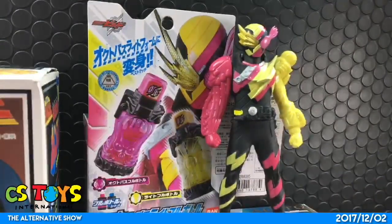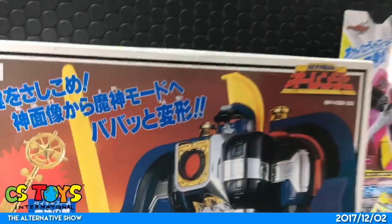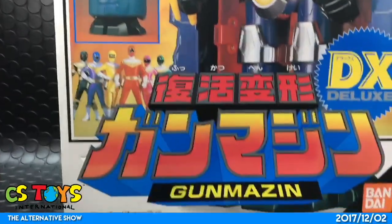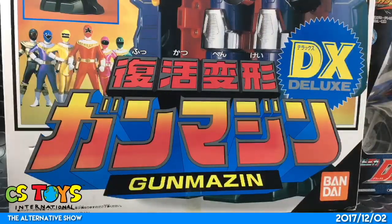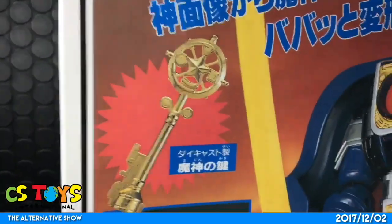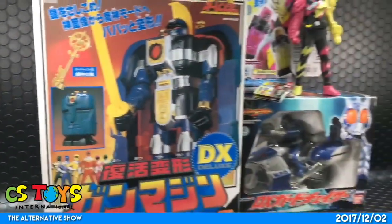Today we also have some used and pre-owned toys. The first one we'd like to show is from Choriki Sentai Ohranger — the Deluxe Gammajin, Fukatsu Henkei. I've done that a couple of times over the last couple months — I think we've sold three or four Gammajin already. But we found another one at a local toy shop. Very hard to find, but it's in very good condition and comes with the die-cast Majin Key.